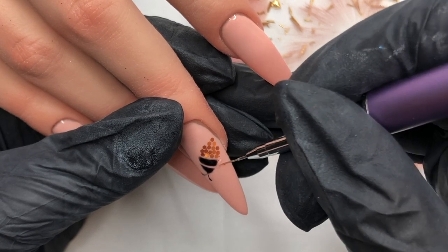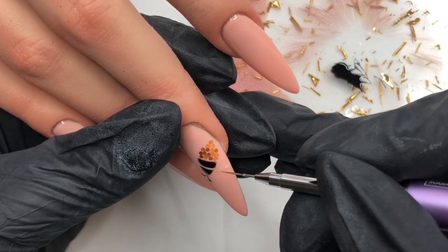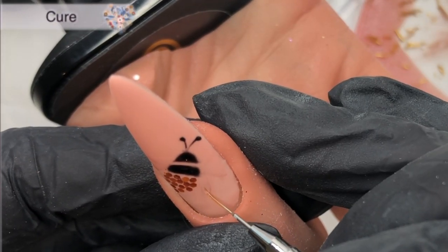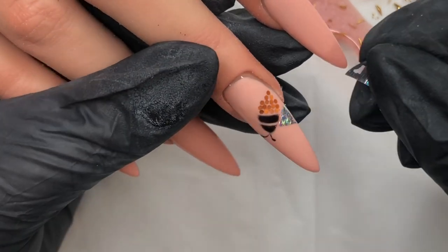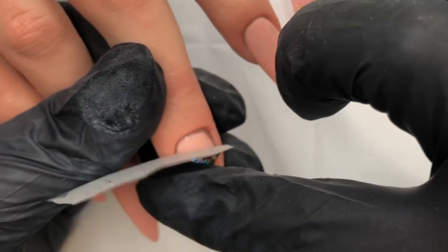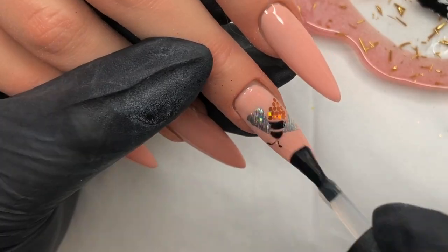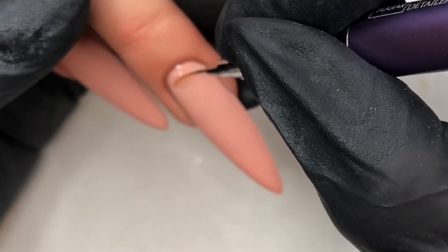Putting some of the transfer foil gel onto my nail art palette. I'm going in with my detail brush and painting on where I want the wings to be, because I'm going to be using the Nova hollow foil for that. I can turn my hand around and do the other little wings so it all looks pretty even. Once that's been cured, I go in with some of the Nova and just press that on — it comes off no bother at all and gives that little detail of the wings, it's so pretty. Once I'm happy with that, I'll topcoat over it to seal it all.